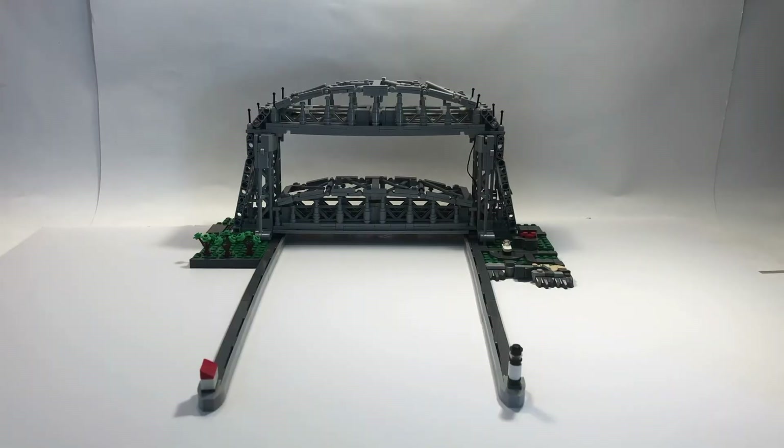Hello everyone, it's Trap Robotics here. Today in this video I'm very excited to show you my latest project. It is a part two to my other Duluth lift bridge, so if you haven't seen that yet go ahead and check that out — I'll put a link in the description.